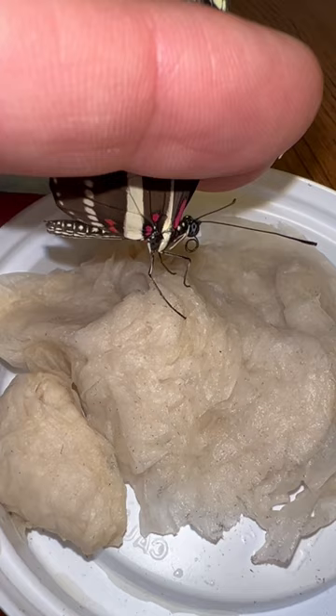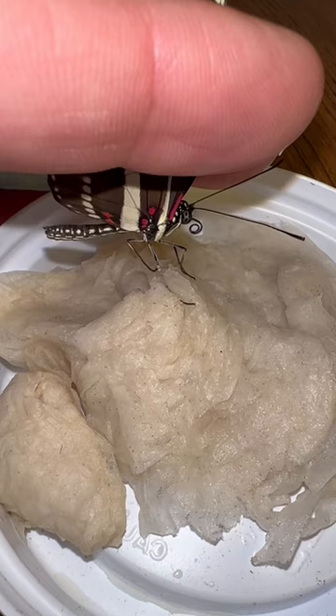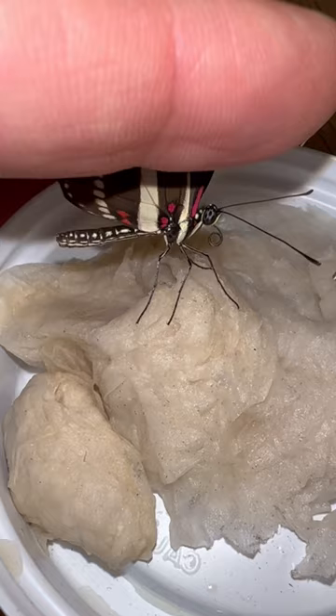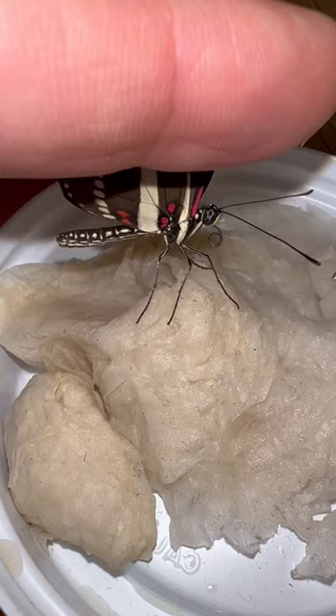Are you going to eat on your own or do you need me to pull your proboscis out? Their taste buds are on their feet, so when they touch the sugar water with their feet, a lot of times they just go ahead and eat. It doesn't look like this guy is going to cooperate, so I have to use a device to get his proboscis started.